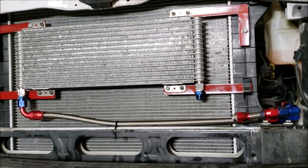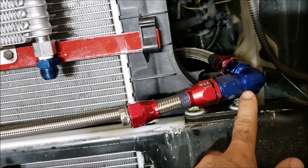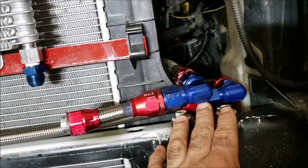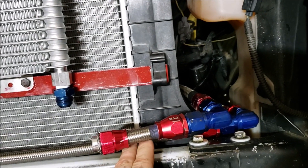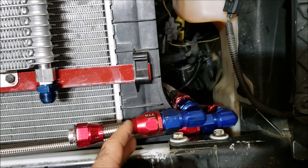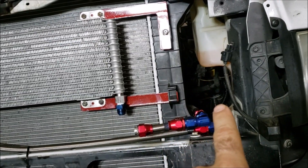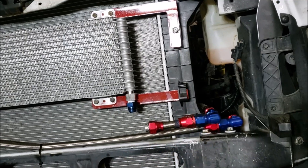One more thing to add: these are 10AN corners — 10AN 90-degree fittings — to solve the problem of getting around this corner. They fit in almost exactly the identical spot as the factory lines, without a lot of added bulk. We also got 10AN clamps to hold the lines down once everything is run. Overall we used four 90-degree fittings: one there, one there, and two 90s coming off the transmission.